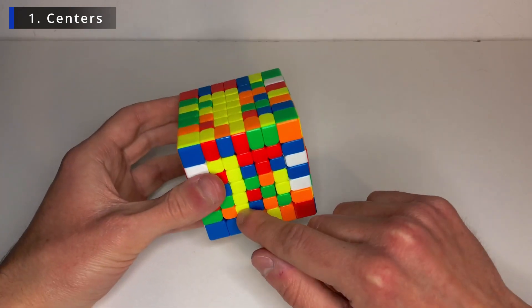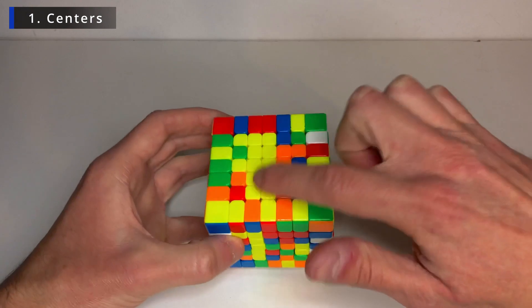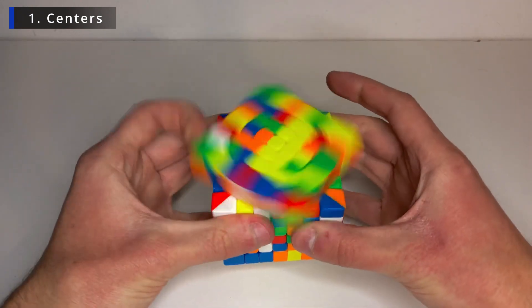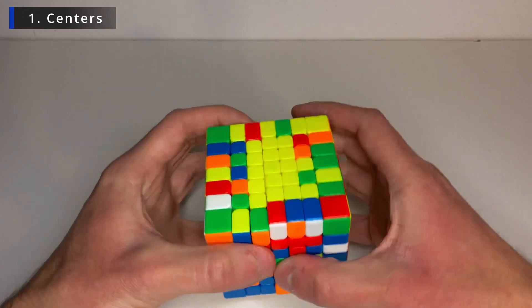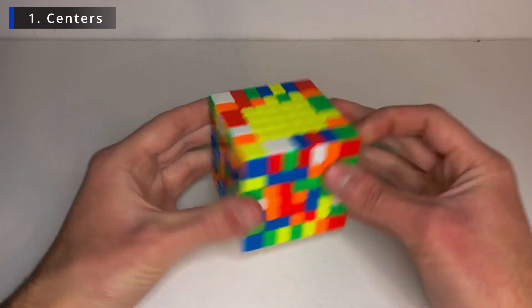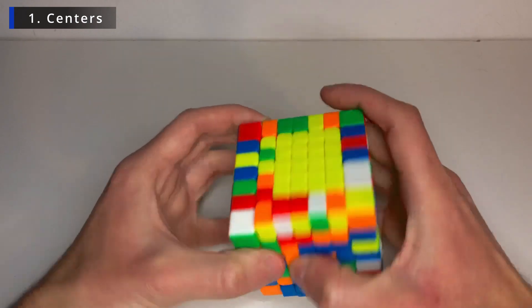So again, I have this layer, I must bring it up, so keep it on the same side as the one that's already solved. Bring only this layer up, turn twice to another side and bring it back down. Now for the last bar, the pieces I need are here again, so let's bring them down to another layer.